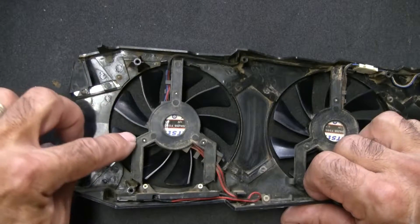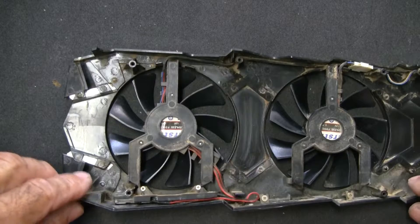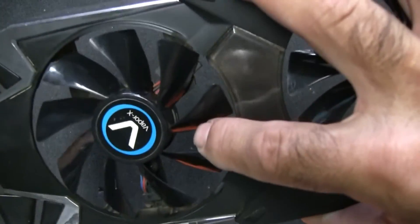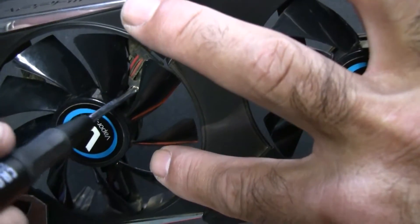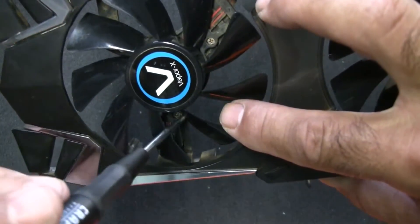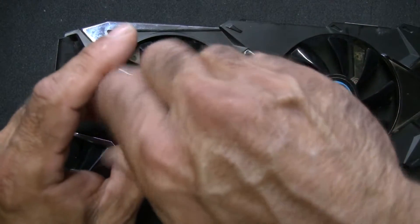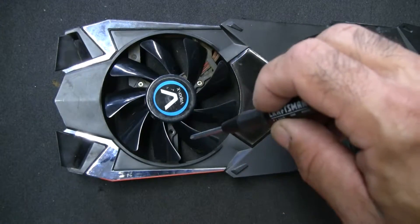The fans are mounted with tiny screws — you can see there are three of them. I'm going to go ahead and start removing those and I will save them because nobody's going to give them to you for free.